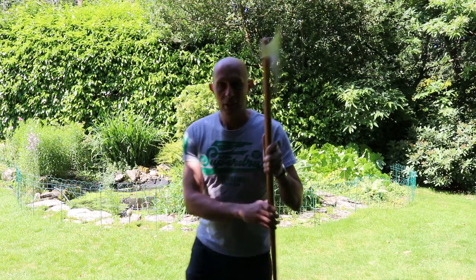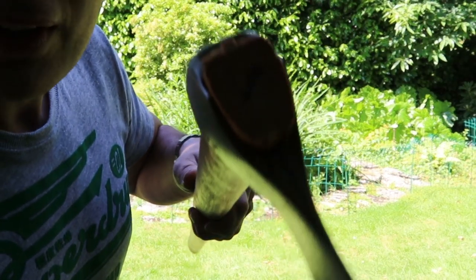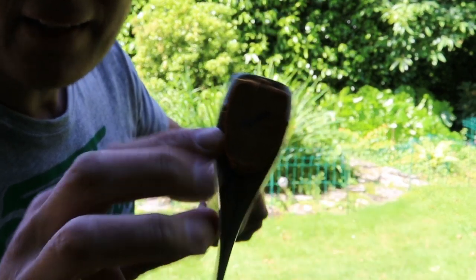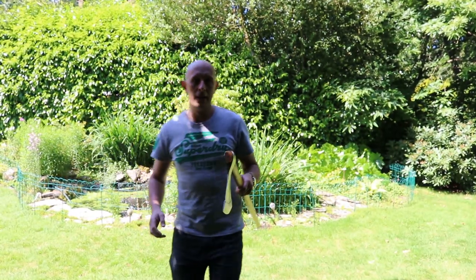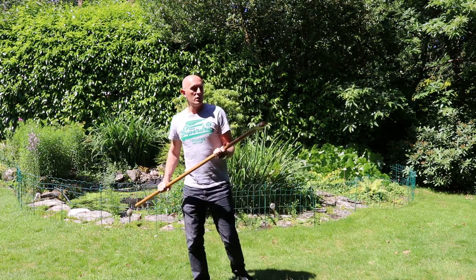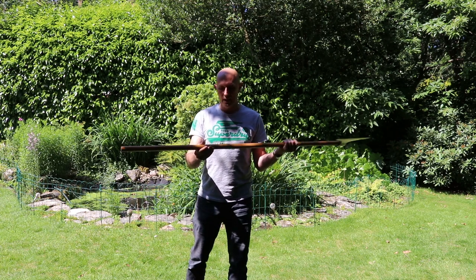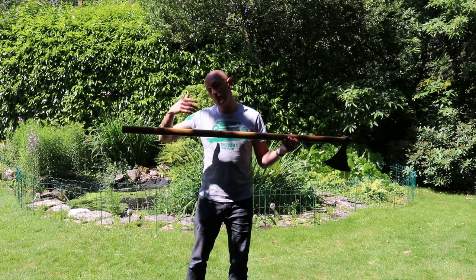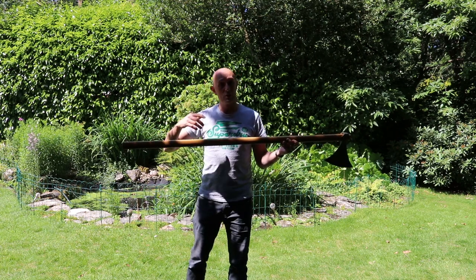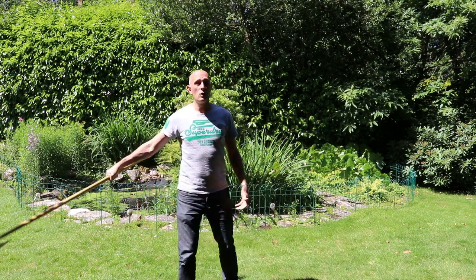If you look at a Danax, you will see that the head is not cylindrical — it's not round. So therefore the shaft has an oval cross-section, or sometimes even rectangular on other types of pole weapon, with the result that you can index the edge. I always know which direction the edge is pointing in.